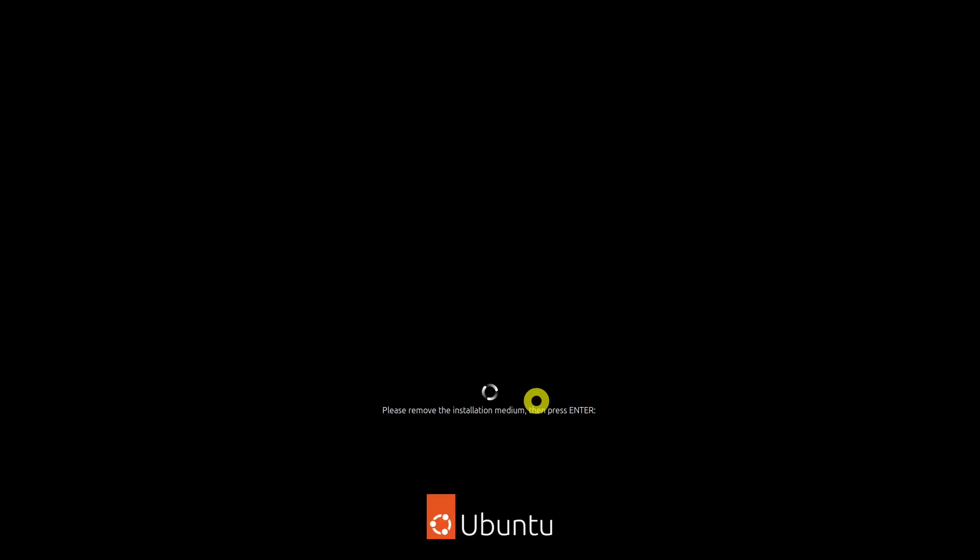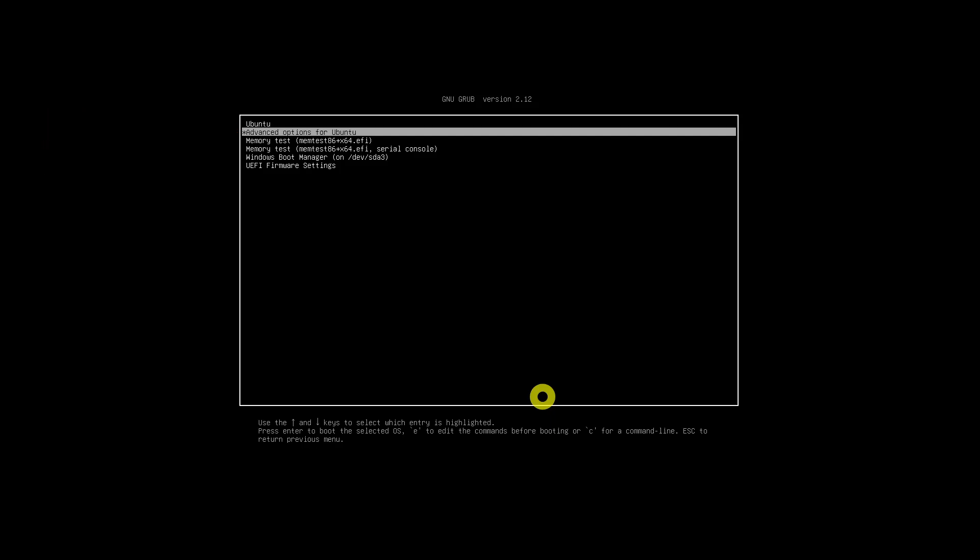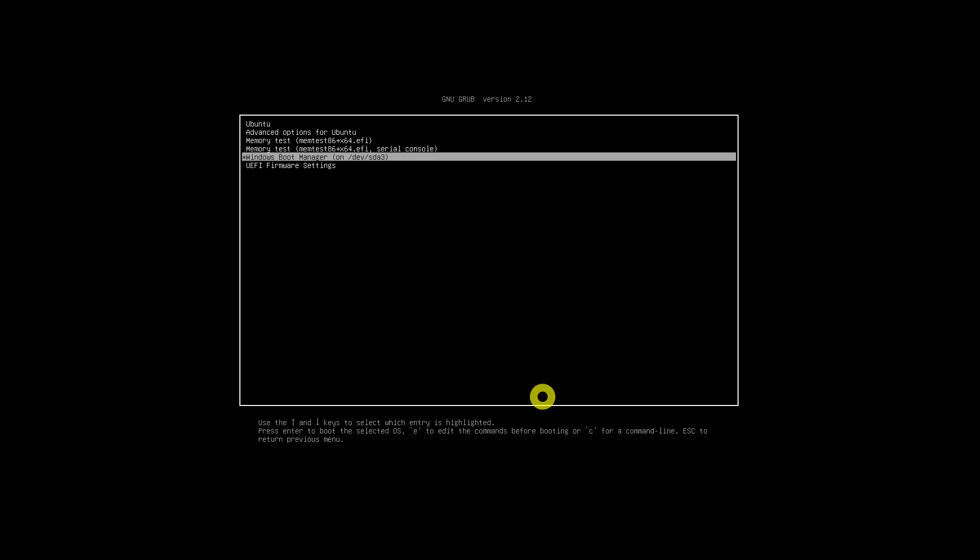You'll be asked to remove the USB disk. You can remove the disk at this stage without worrying. The system reboots after this. If everything goes smoothly, you should see the GRUB screen once the system powers on. Here you can choose Ubuntu to boot into Ubuntu, or Windows Boot Manager to boot into Windows.